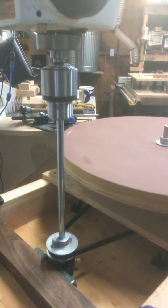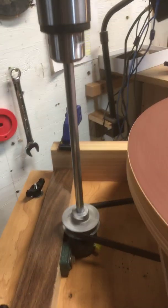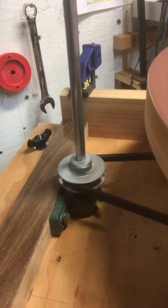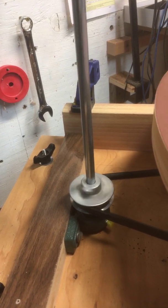I have a half-inch rod coming out of the collet of the drill press and extending down through a two-and-a-half inch pulley wheel, and then mounted in a pillow block bearing. That allows me to put pressure on the belt without putting lateral stress on the spindle.